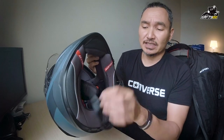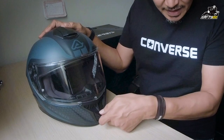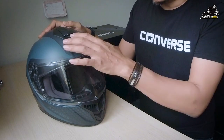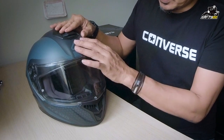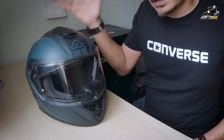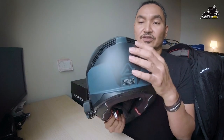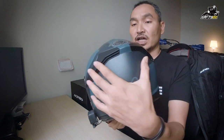So, helmet ni dia menggunakan WD ring. In terms of dia punya ventilation, dia ada kat depan dekat chin — control dia kat sini, dengan kat atas ni. Tutup ke depan untuk buka, tarik ke belakang untuk tutup. Itu je lah dia punya air intake. Exhaust vent dia belah atas, dan exhaust vent seperti kebiasaannya akan sentiasa terbuka.